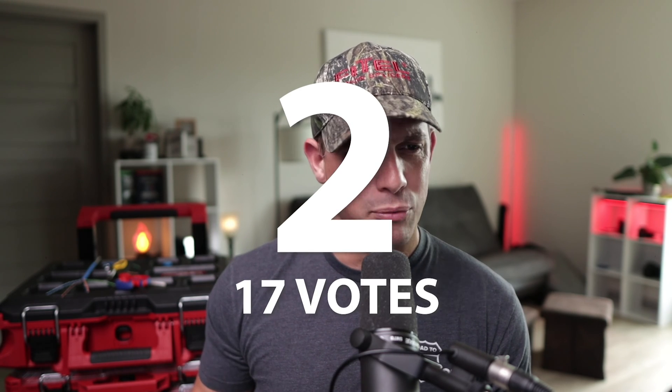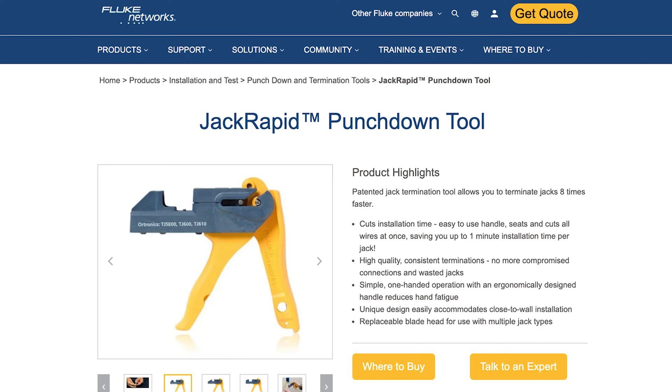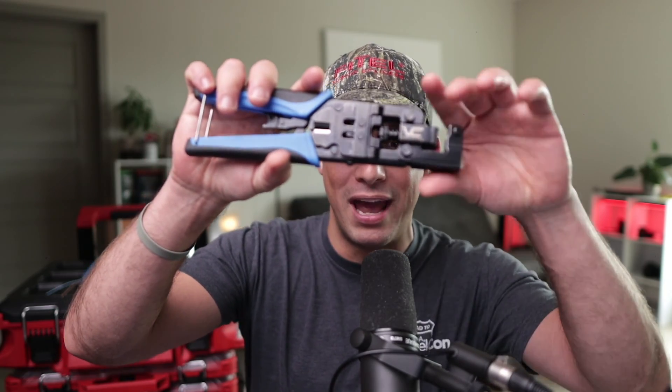The runner-up in second place with 17 votes is the Jack Rapid by Fluke. This one actually matches up with several different manufacturers like Leviton and Panduit, and it's preferred by a lot of people because they only use those types of jacks. It speeds things up, does its job, and it's the way to go if you're using those types of jacks.